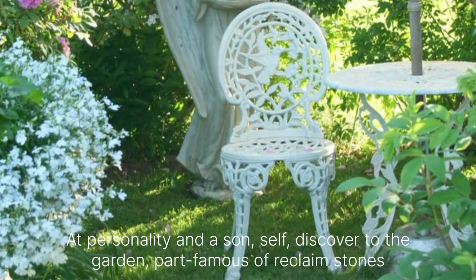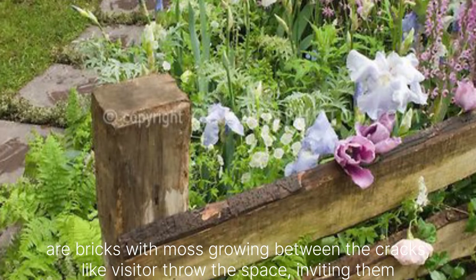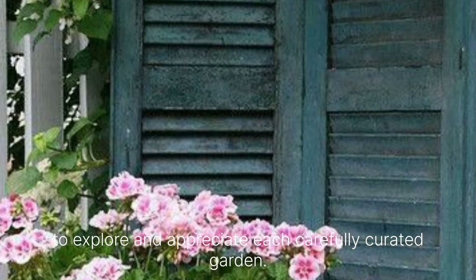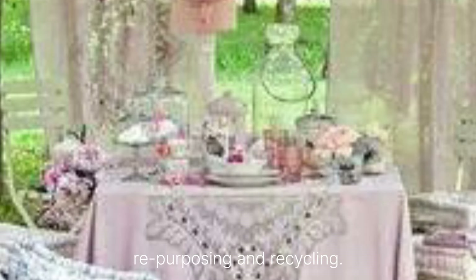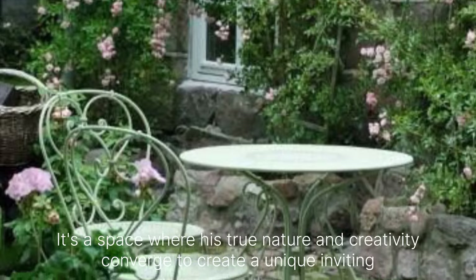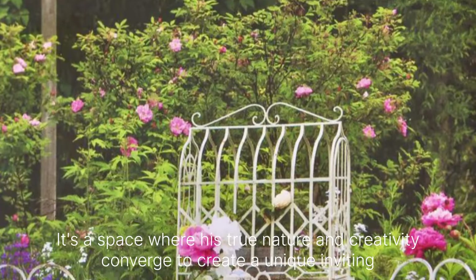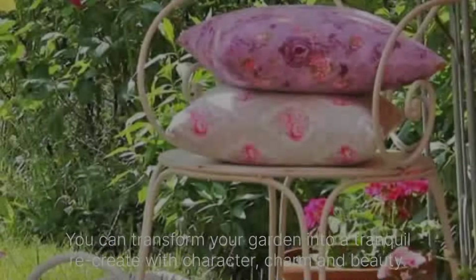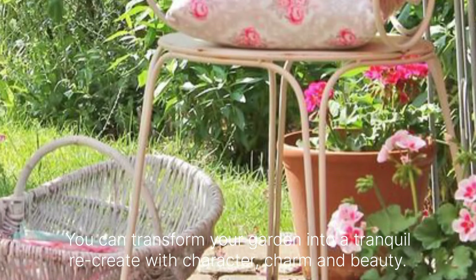Pathways made of reclaimed stones or bricks with moss growing between the cracks guide visitors through the space, inviting them to explore and appreciate each carefully curated corner. A Shabby Chic garden is a testament to the beauty of imperfection and the joy of repurposing and recycling. It's a space where history, nature and creativity converge to create a unique, inviting atmosphere. By embracing the Shabby Chic aesthetic, you can transform your garden into a tranquil retreat filled with character, charm and beauty.